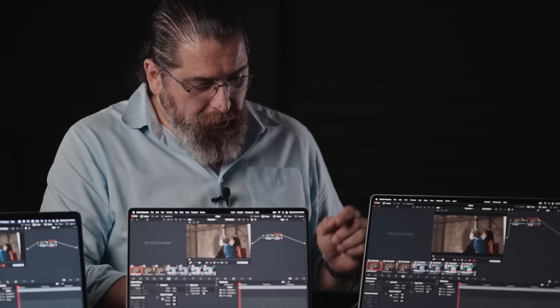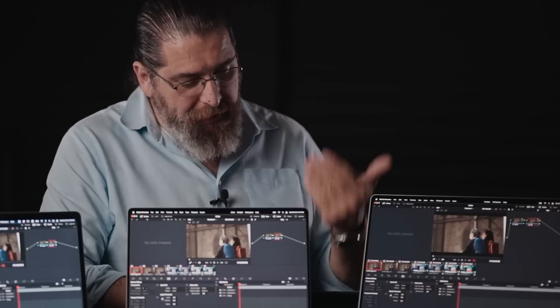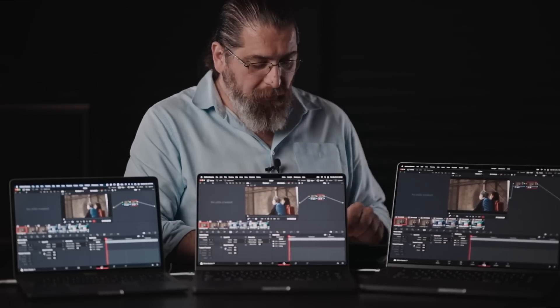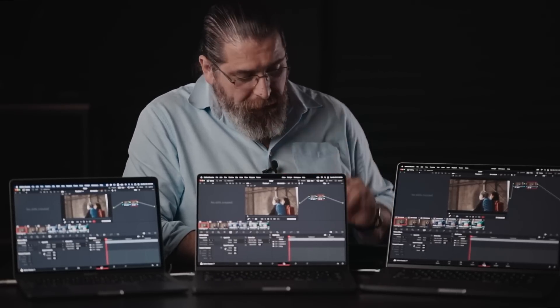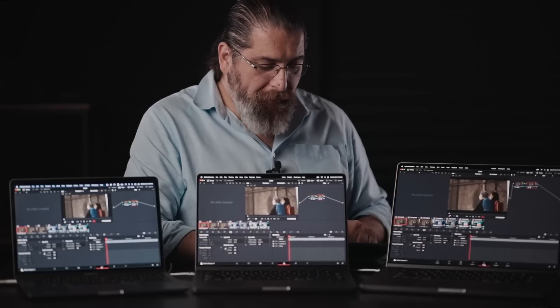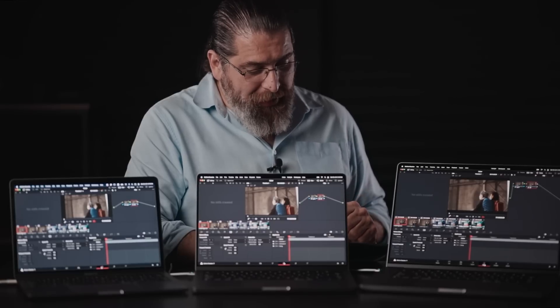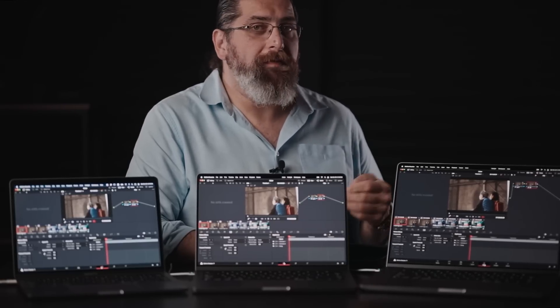Just like the last videos, let's discuss the conditions of the tests. All the timelines are 4K, all the clips are in 4K with H.264 compression. There are no optimizations at all on any of the computers — the timeline proxy mode is set to off, the render cache is set to none, the user playback settings are set to automatic, and we're using the latest version of Resolve.